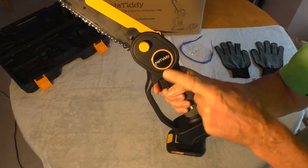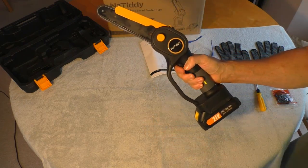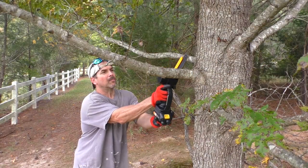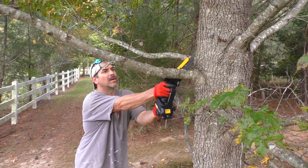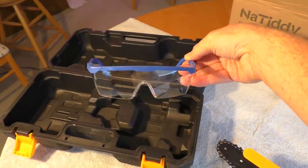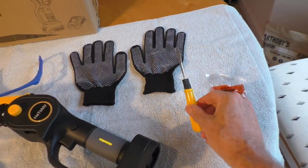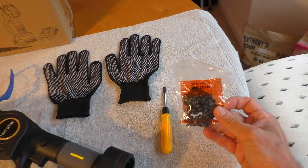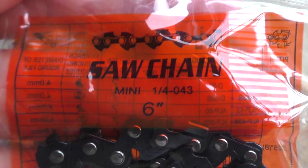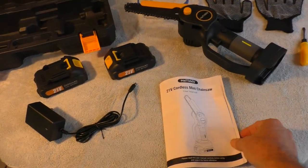This is the Natidy battery-powered chainsaw. It comes with some safety goggles, some gloves, an adjustment screwdriver, a spare chain, and here's the part number for a replacement chain. Two batteries, a charger, and the user manual.